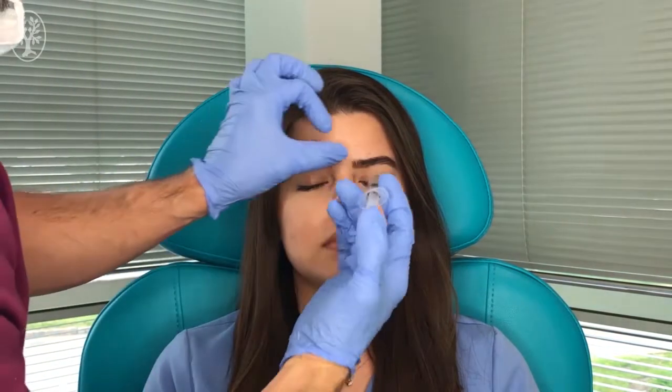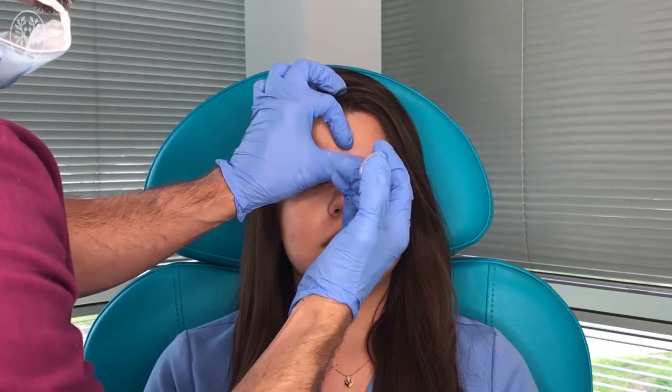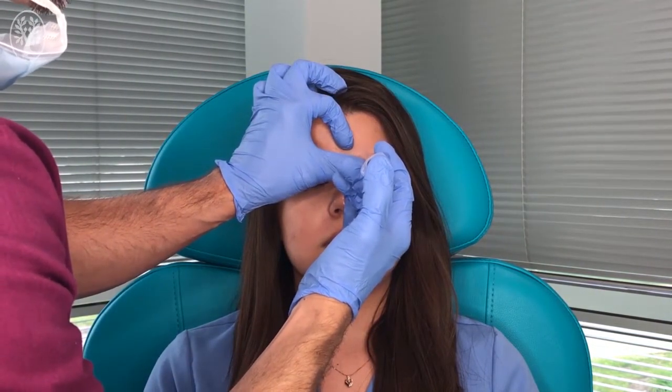Then we are going to use our local anesthetic — lidocaine with epinephrine, 1%. I'm going to start with a 30 gauge needle. We're going to look at the area and do a small injection in the skin, a butterfly technique.